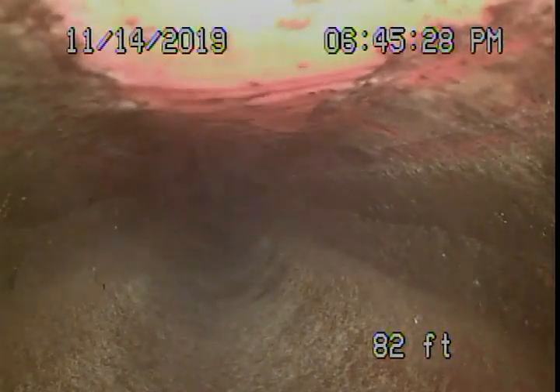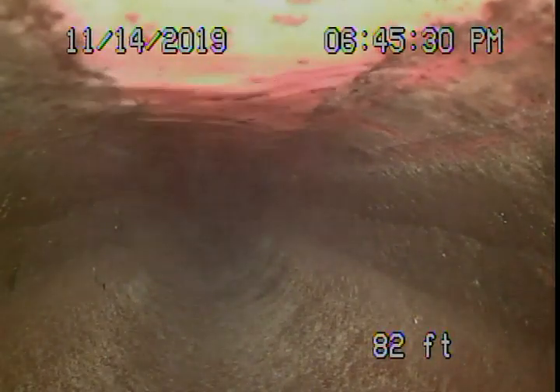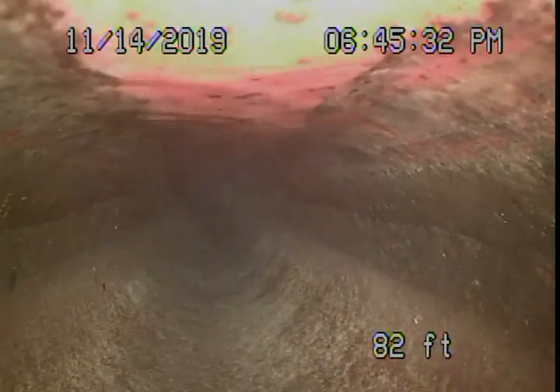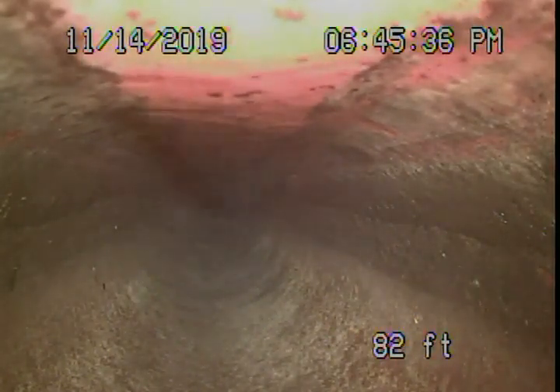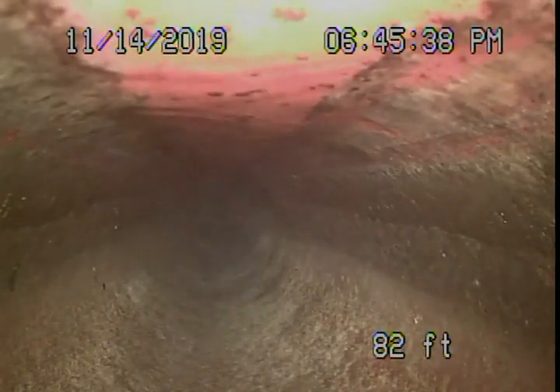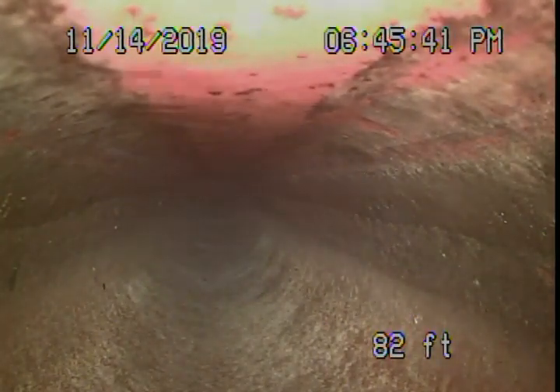We're here at 20360 Wells Drive in Woodland Hills, running our camera from a two-inch clean-out — the only clean-out available to us.